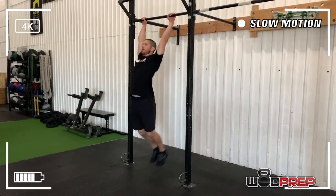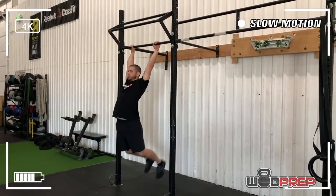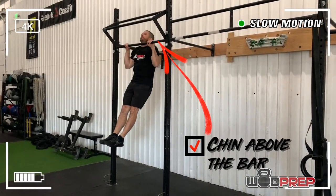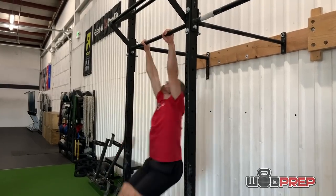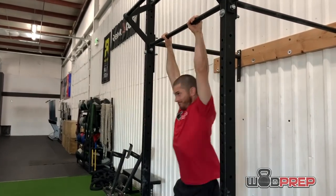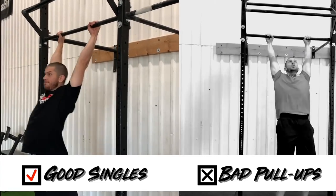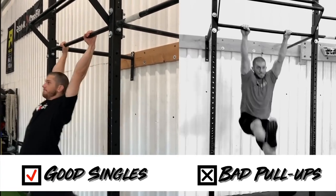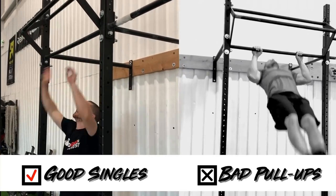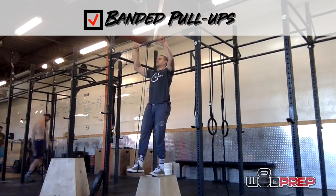When it comes to the pull-ups, remember: we need to start with our arms fully locked out at the bottom — full extension in the elbows — and we need to end with our chin above the bar. Don't be the athlete who thinks they're getting chin above the bar but it barely passes the top of their head. I'd rather see five really good singles with minimal rest between each rep than someone who blazes through five ugly, sloppy pull-ups.